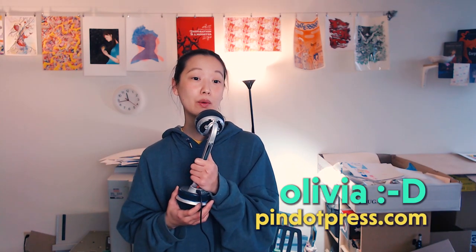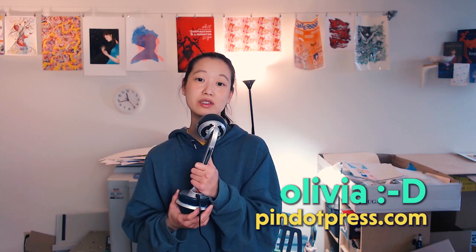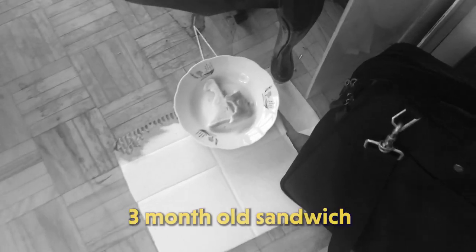Hi everyone, it's Olivia. Today we are in the studio and we are going to be doing a Q&A while doing a studio cleanup. Right now it is a mess in the studio. It's always a mess after any big events, a large print job, or a bunch of small print jobs. This particular studio happens to be very small and home-based and usually run by just one person, which is myself.